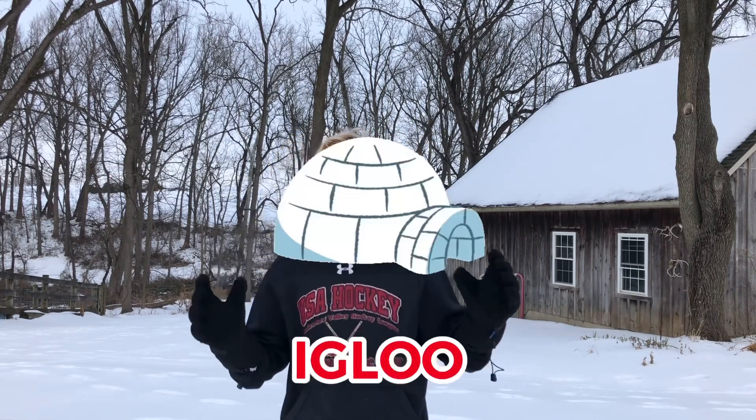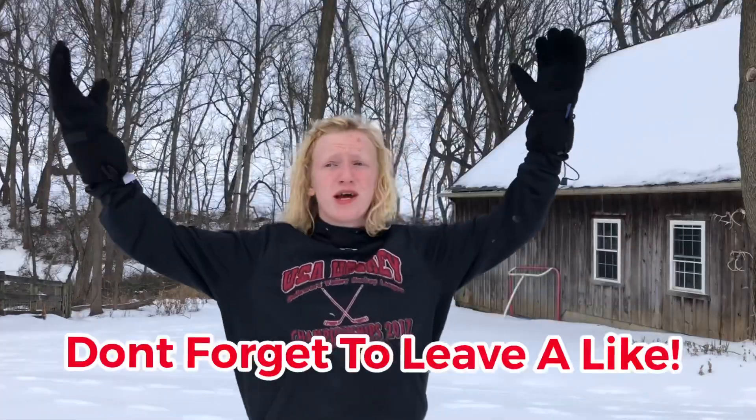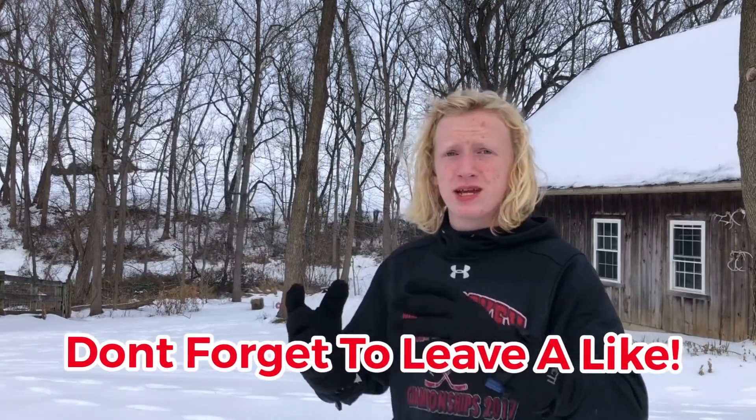What is going on guys, today I'm gonna be attempting to make a real life igloo in my backyard. Fun fact, I've actually had this video idea in mind for a super long time, but it never snowed at my house until now, so I'm making the video right now. I have no idea how I'm gonna make it — I might have to bring something in as a base, like a table, or I might just have to make it all out of snow.